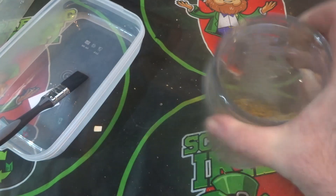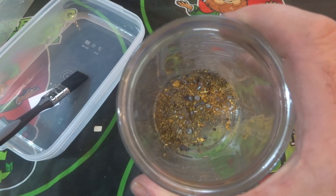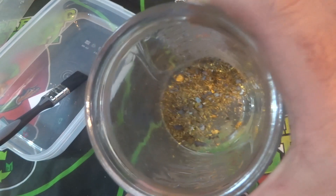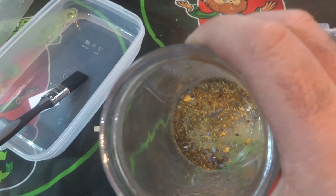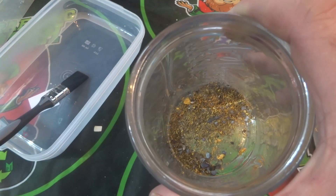I'm going to warm the nitric up to get it up to temperature a bit more so there'll be a better reaction once it goes in. It should start to dissolve any of the base metals straightaway, and after a few days hopefully it'll have got rid of the base metals and we'll just be left with the foils.